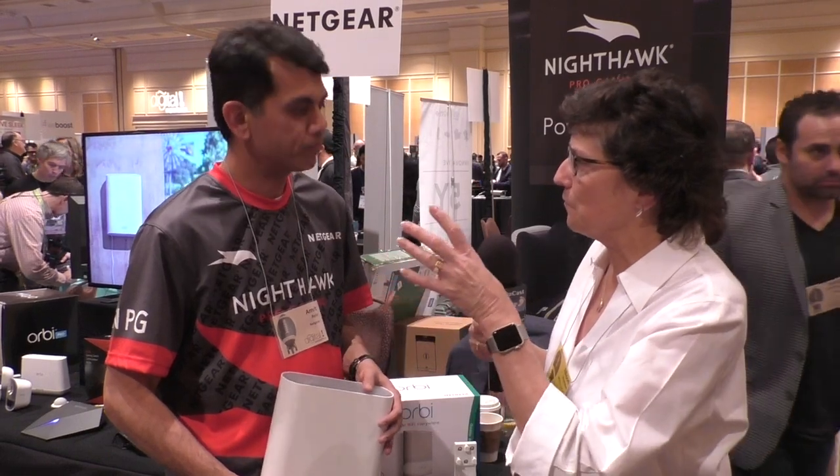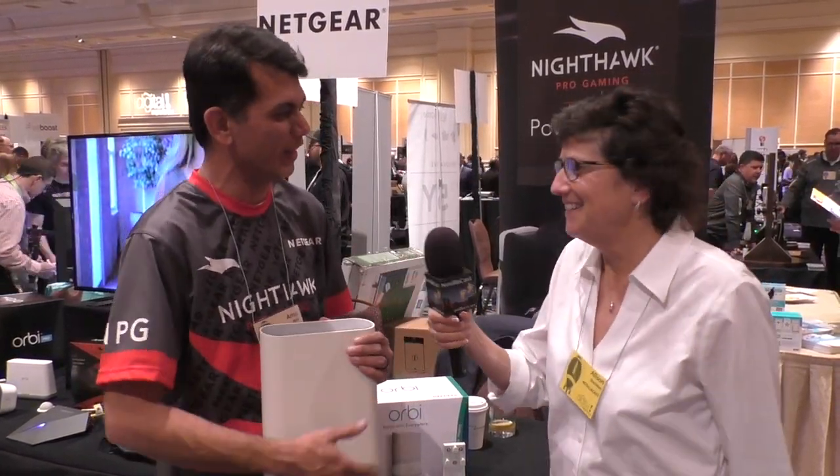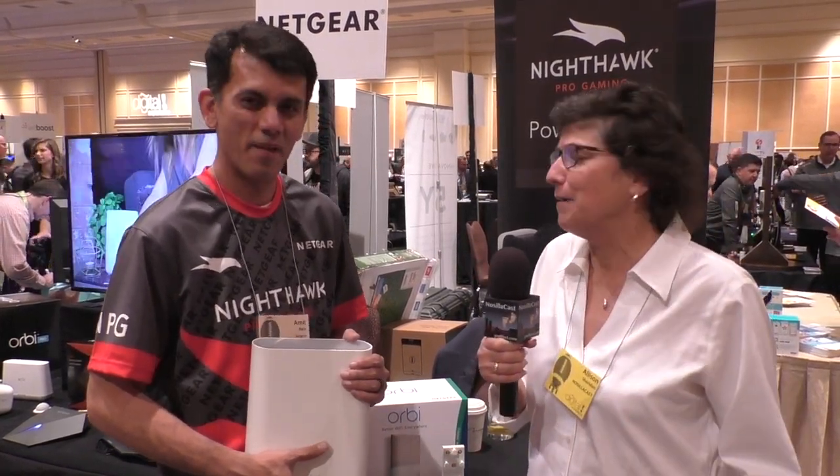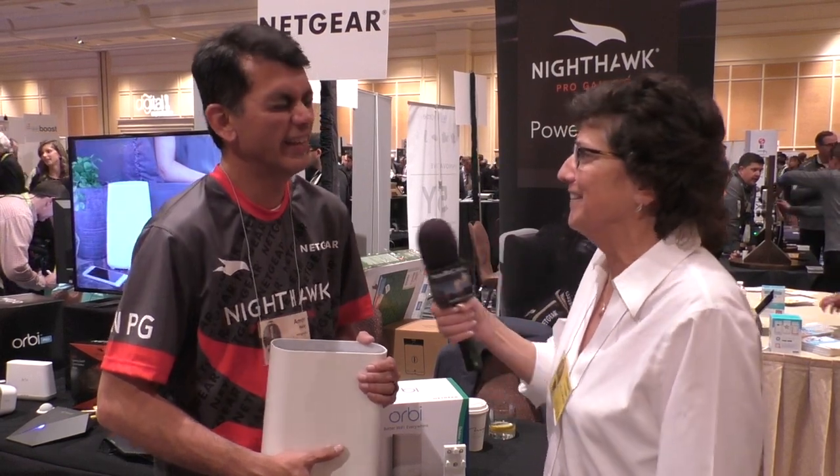The $250 one is two Orbi units — a router plus a satellite. And then this outdoor unit could be a second satellite, and you can also buy them in packs of three. You can keep adding as many as you want to pay for! Maybe you should be on the other side of this mic — you know a lot about it. I'm a bit of a fangirl, I'm sorry. I really like the products. Now I'm mad my router is all old and busted — it's only an 8500, you know.